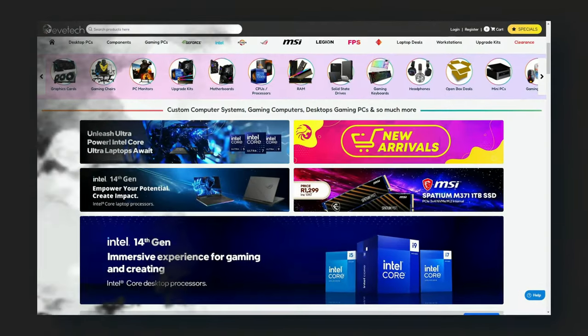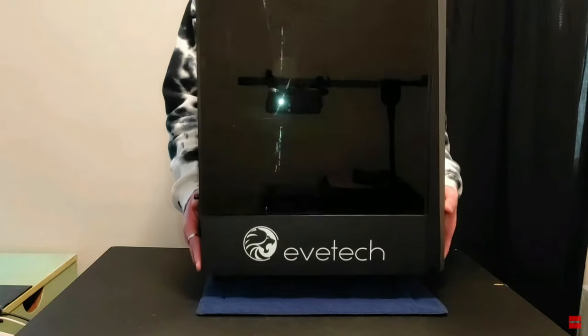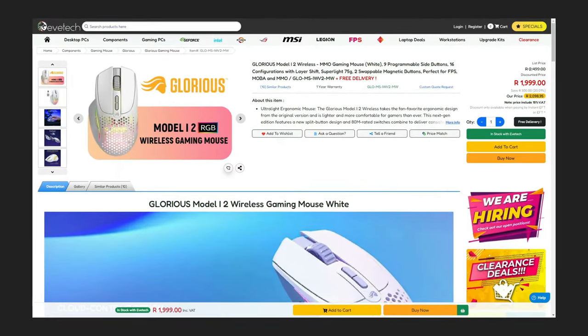It's been about three weeks since I initially received the Model I2 — you can tell because I desperately need a haircut — which means it's time to review. This product video is sponsored by EVTech. EVTech is a leading name in PCs and laptops and one of the biggest online tech retailers in South Africa, catering to all needs, wants, and budgets. I highly recommend checking them out, as I've personally bought pretty much all of my PC upgrades from them.